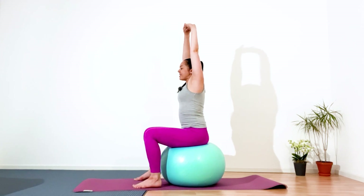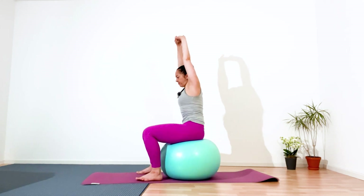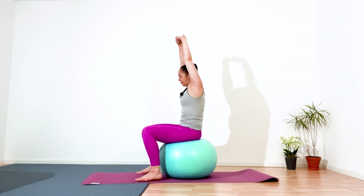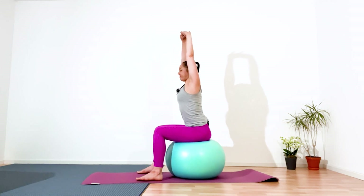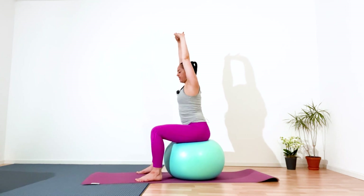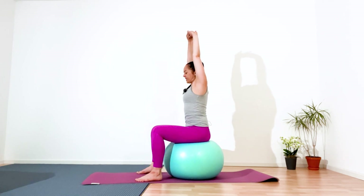Don't lose your stretching. Inhale. Then make circles with your pelvis. Now reverse. Great. Come back to the center.